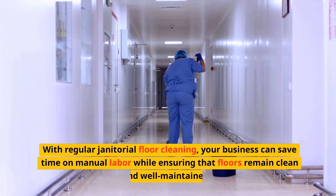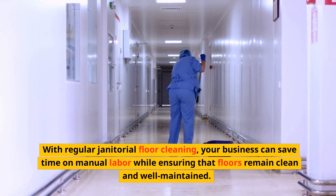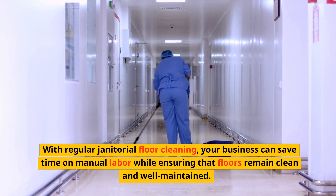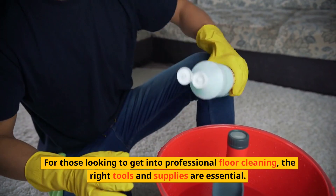With regular janitorial floor cleaning, your business can save time on manual labor while ensuring that floors remain clean and well-maintained. For those looking to get into professional floor cleaning, the right tools and supplies are essential.